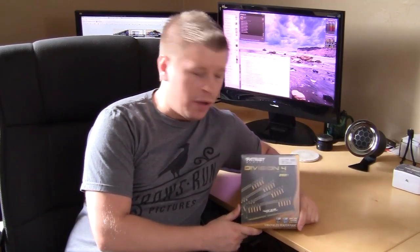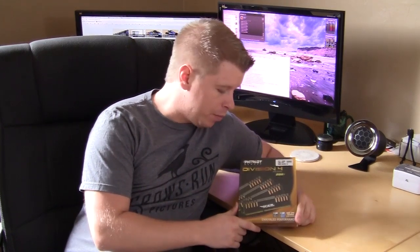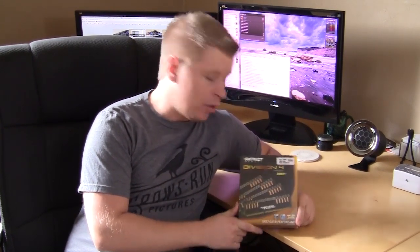What's up guys? Today we're taking a look at the Patriot Division 4 Viper Extreme DDR3 memory kit. It's a quad channel kit. We have 16 gigs here and it's going to be running at 1,866 MHz, so let's open it up and check out what's inside.